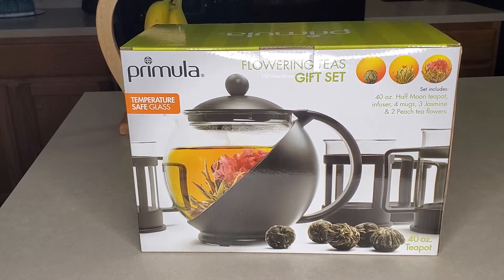Welcome back to How to DIY and Save a Dime. Today I'm going to be sharing with you this Pramula flowering tea gift set. Guys, I had to snatch this up.